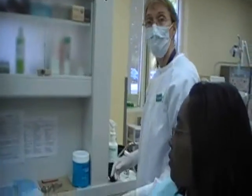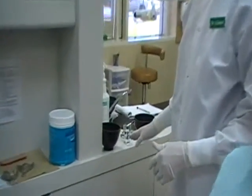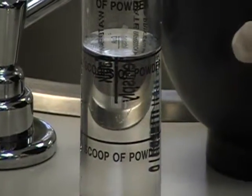The next thing that you want to do is to get your alginate and your water ready to go. If we can focus in on our water level and the meniscus — we're going to be using two scoops of powder, so we want two measures right at the meniscus line.